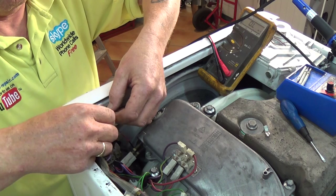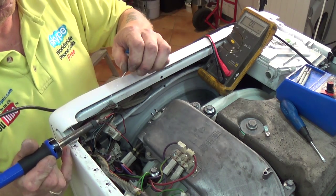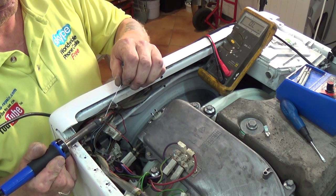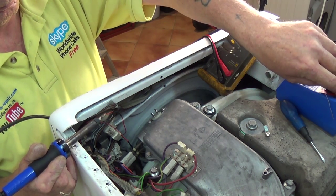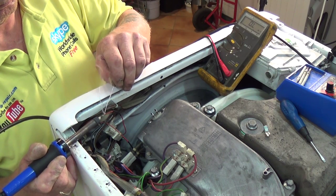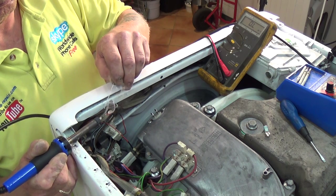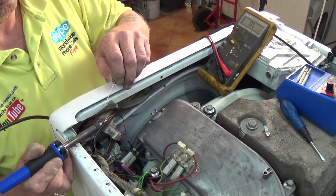The wire becomes brittle and then breaks. So what we're doing is cutting the wiring back to the control panel and soldering a new piece of wire on, which hasn't had any metal fatigue and should last for quite a few years. I solder them rather than crimp them so you get a good reading to the control board — if you just crimp and the crimp is not good, you will get a false reading.